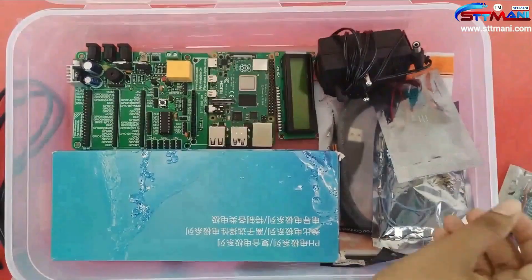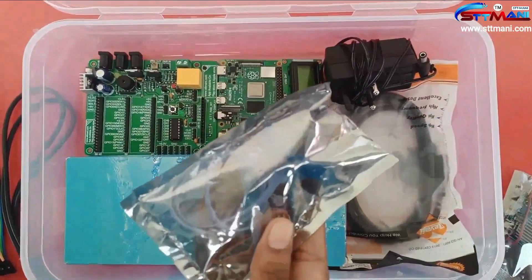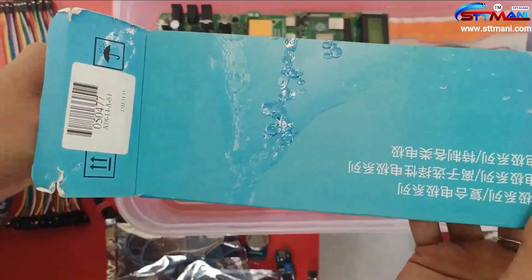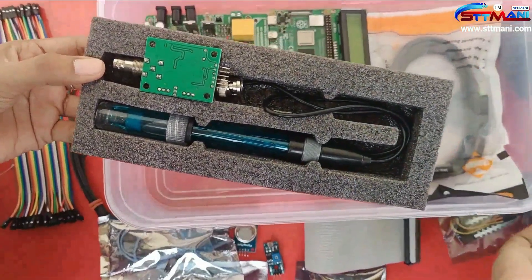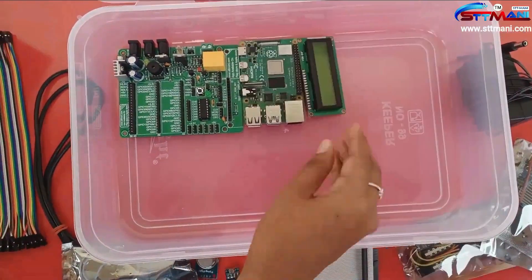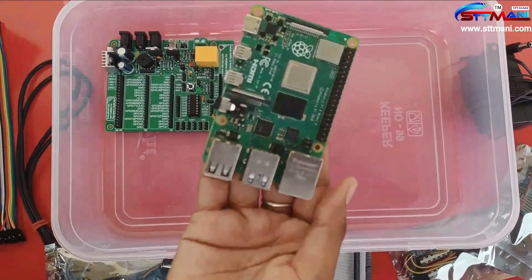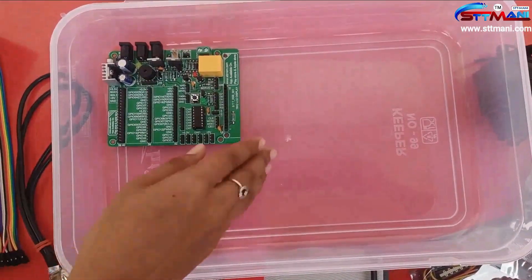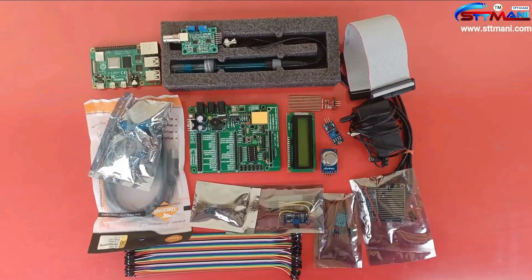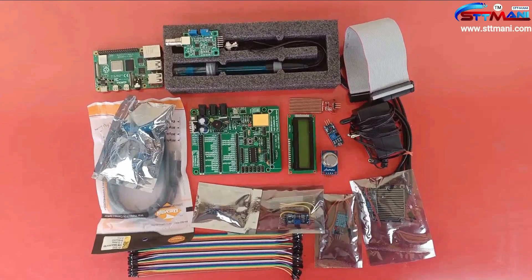Also included are a drain sensor, DHT11 sensor, turbidity sensor, 12-volt adapter, DH sensor, USB cable, LCD, STT Money Raspberry Pi board, and STT Money Raspberry Pi driver board. This product is available at www.sttmoney.com app store and play store.